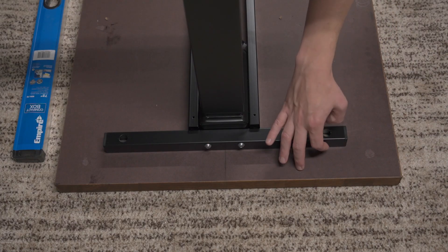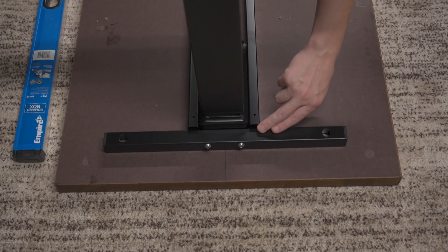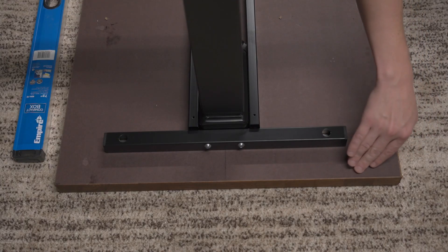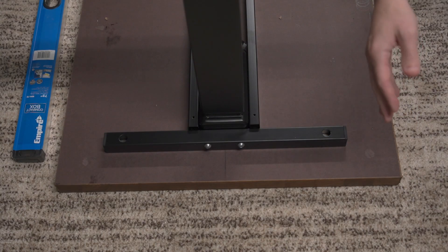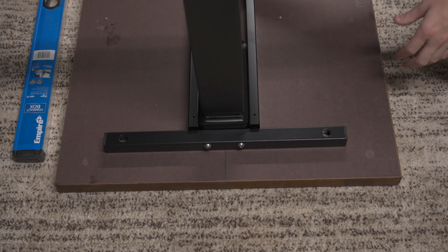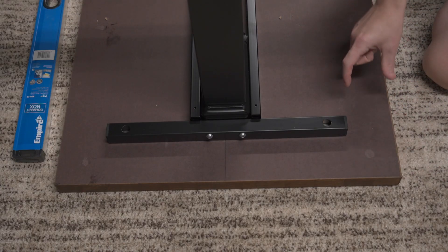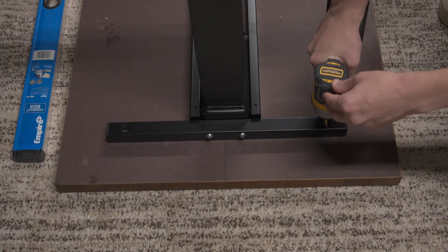One thing I don't love is that the instructions don't give a measurement for how far this bar needs to be from the edge of the table. But actually, having the frame set back from the edge is an advantage — the thing I dislike most about my Uplift desk is that the frame butts right up against the edge of the tabletop, making it nearly impossible to fit monitor arms or boom arms for a microphone. So I'll eyeball the frame so the distance is roughly equal on both ends, then use my DeWalt drill to attach it.